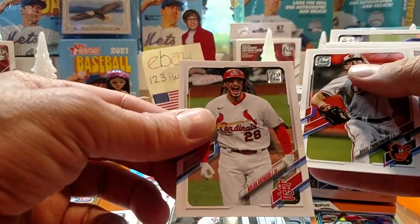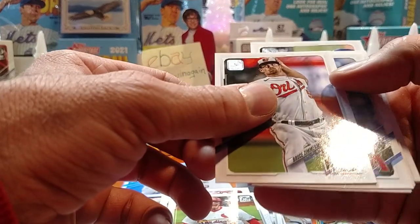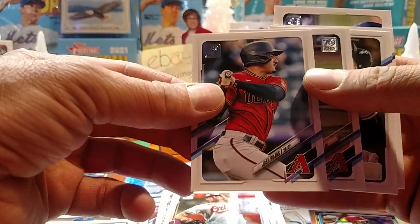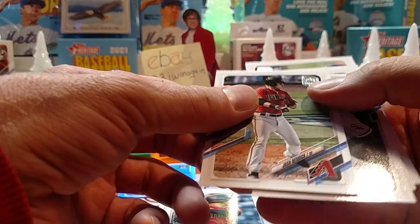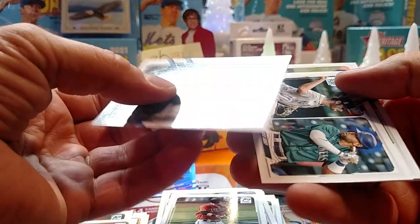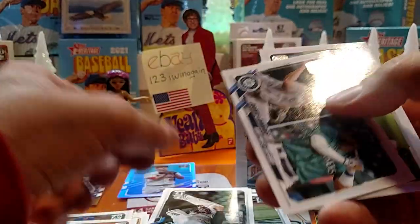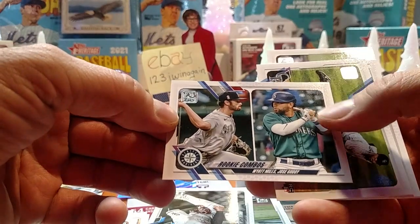Nolan Arenado. Bruce Zimmerman, Baltimore. Josh Rojas. Relic. Michael Kopech. Rookie combos — Wyatt Mills and Jose Goody.